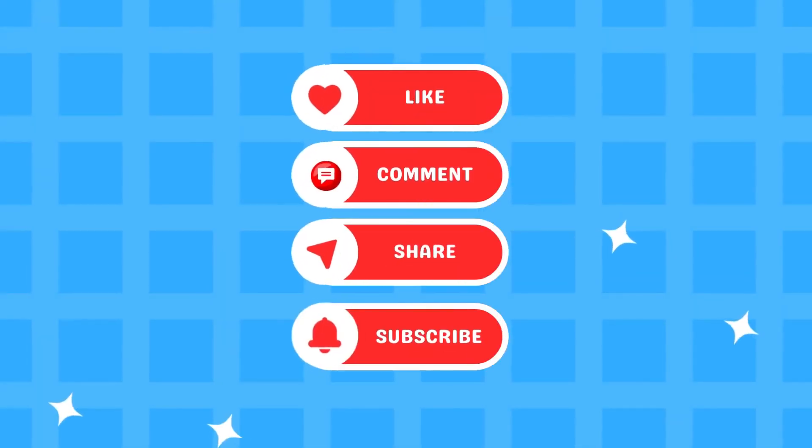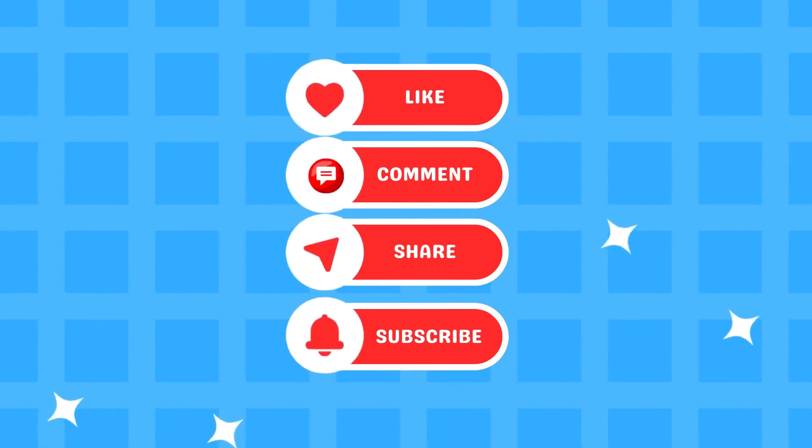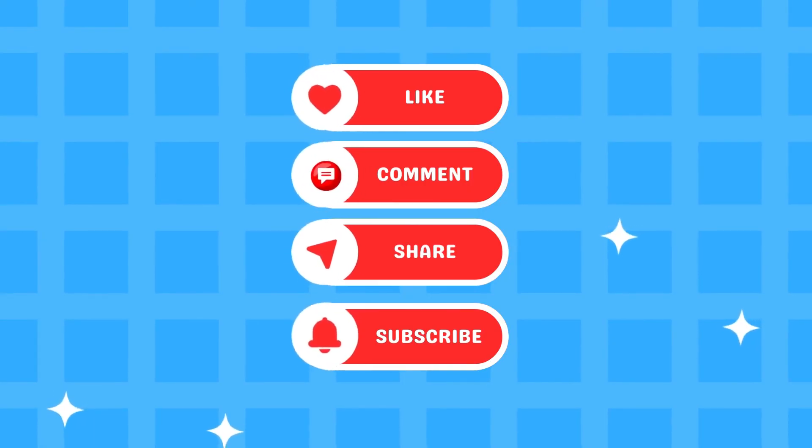If you enjoyed the video, give it a thumbs up, comment and share it with your friends. Don't forget to subscribe to our channel and hit the bell so you never miss a new video.